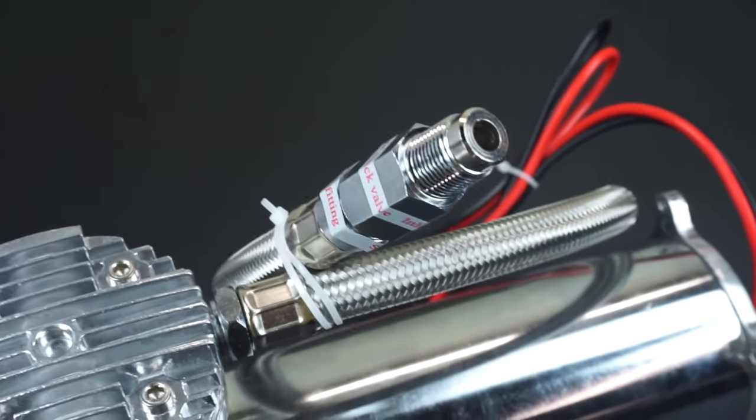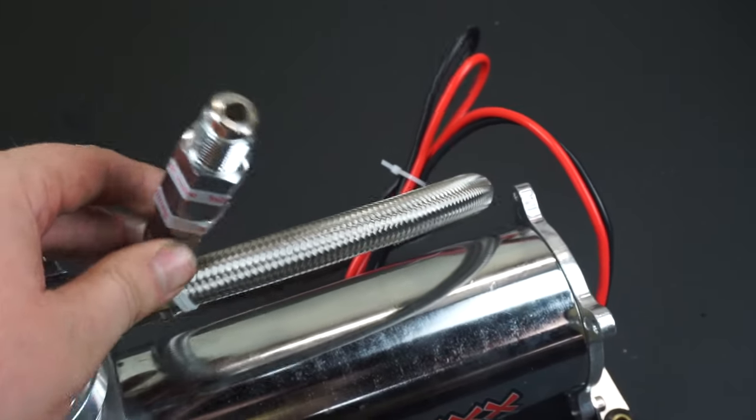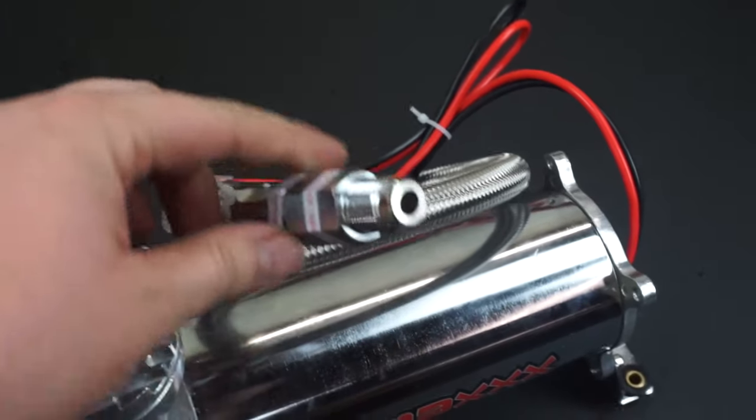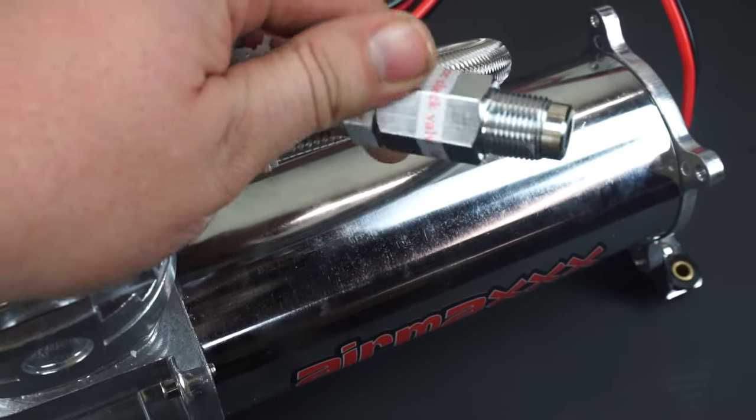The other difference between this compressor and a cheaper one is that this one comes with, I believe, a 3/8 lead line, and the other slightly cheaper one only came with quarter inch, which is way too small. It also has a built-in check valve and a swivel fitting on there.